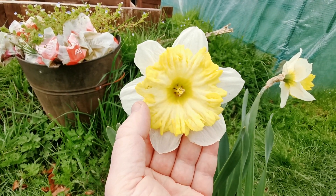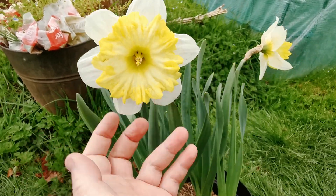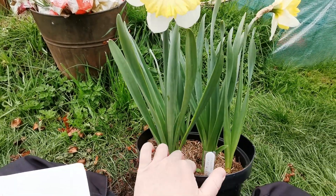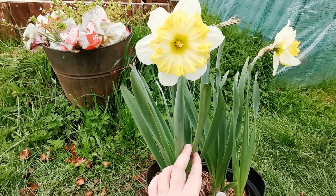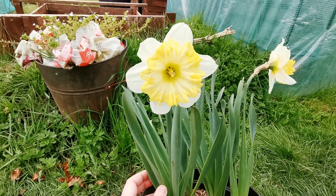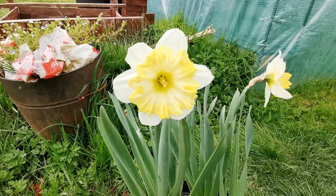The foliage will start to appear in late autumn to early winter and the flowers will bloom in spring. Remember that after the flowers fade, the leaves will continue to stay green for a few weeks. Do not cut them and do not remove the bulbs from the ground or from the pot until the foliage has died down, because the leaves need to continue to photosynthesize in order to nourish the bulb for the following year's blooming.